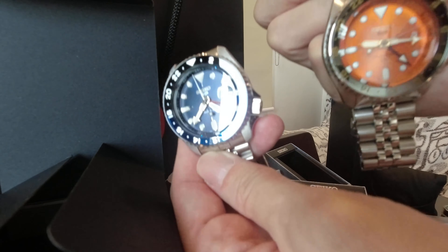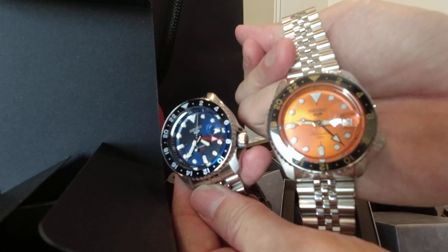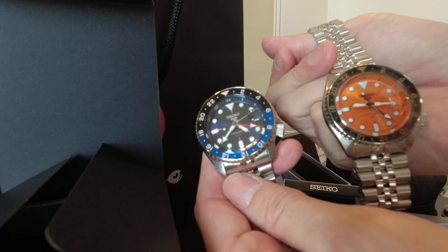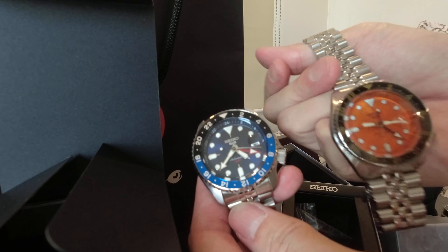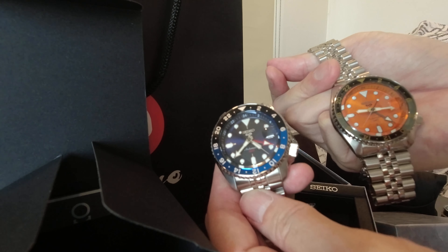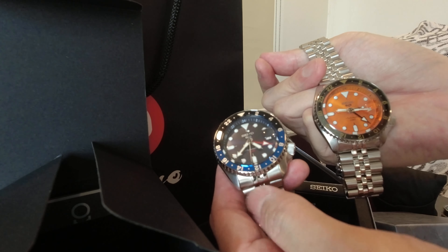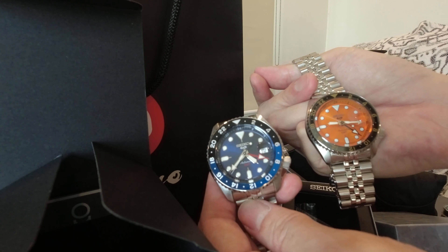Kung gusto nyong bumili ng ganito, may mga resellers, just like yung mga nagbenta sa amin ito, kasi sila yung mga nauna sa pila sa Tokyo. They ordered the 001, 003, and 005, and they decided to sell one of the watches that they got. Kung ayaw nyo magdagdag ng kaunti — yung kaunti meaning mga 1,000 peso siguro — papalista kayo sa Tokyo, and then tatawagan naman kayo kapag meron ng stocks. Pero usually, five stocks lang ang dumarating every month, so matagal-tagal na pilahan.